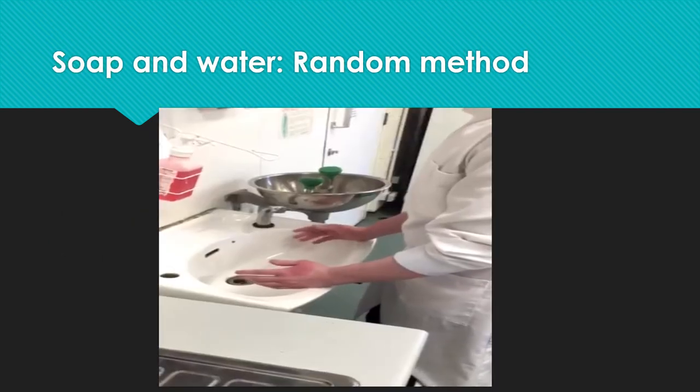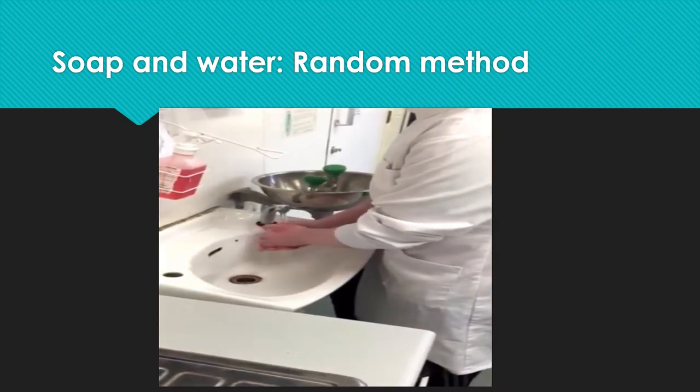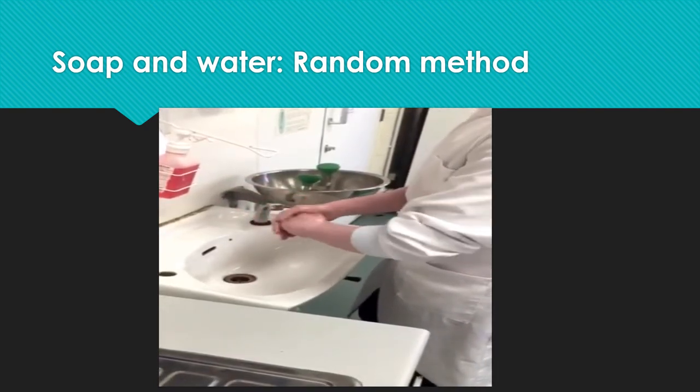I am just randomly washing my hands. I first moistened my hands with the water and then put a small amount of soap in my hands. I scrubbed them randomly, not focused on any particular parts of the hands.